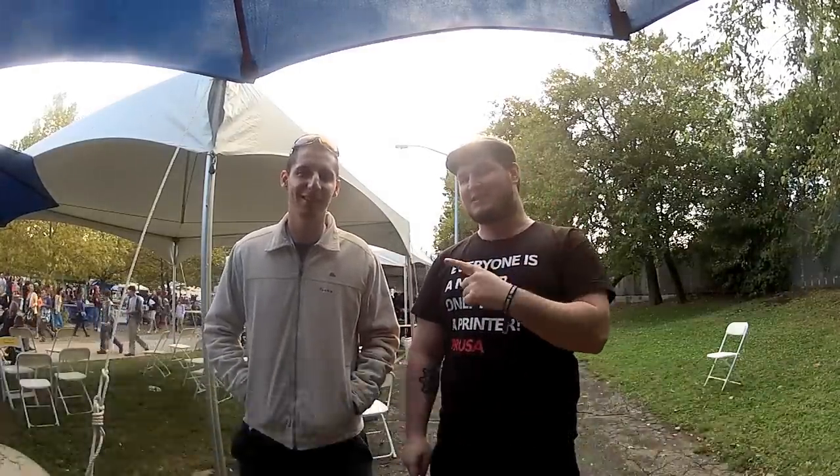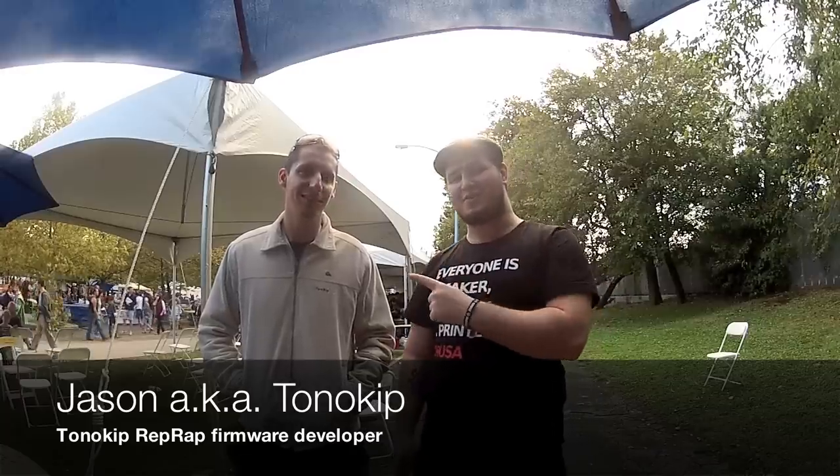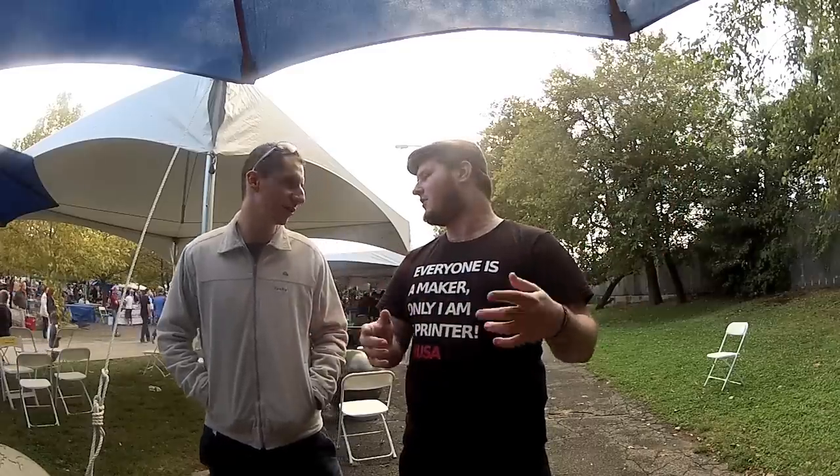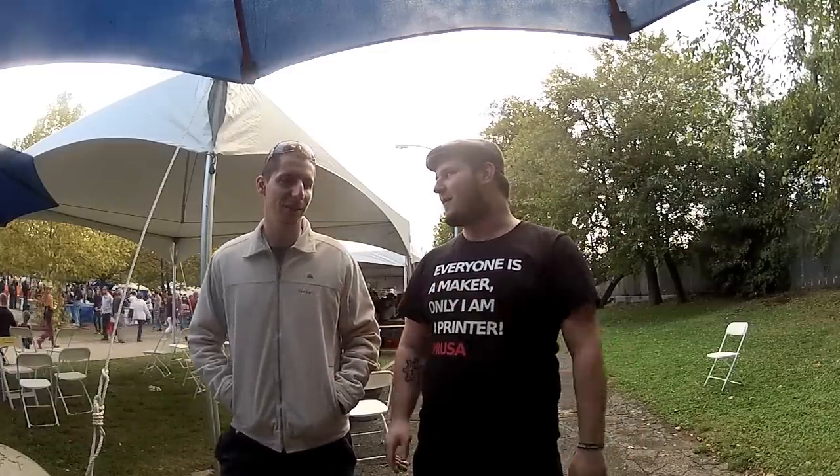Hi guys, today I have here Jason, also known as Tonokip on our IRC. He did a wonderful thing a long time ago — he wrote the Tonokip firmware, which was based on Clement's firmware, and now Sprinter, Marlin, and all the other firmwares are based on it. So tell us something about you — how did you get into RepRap?